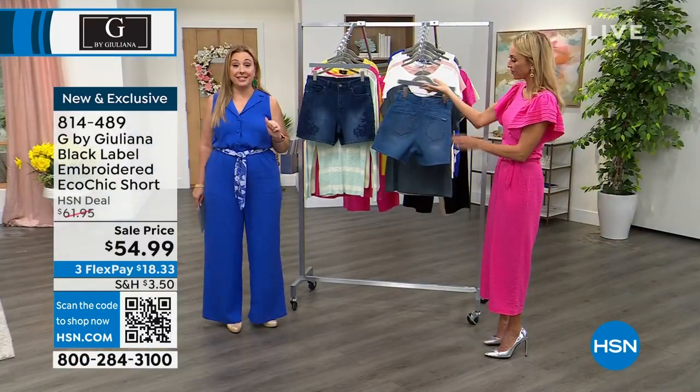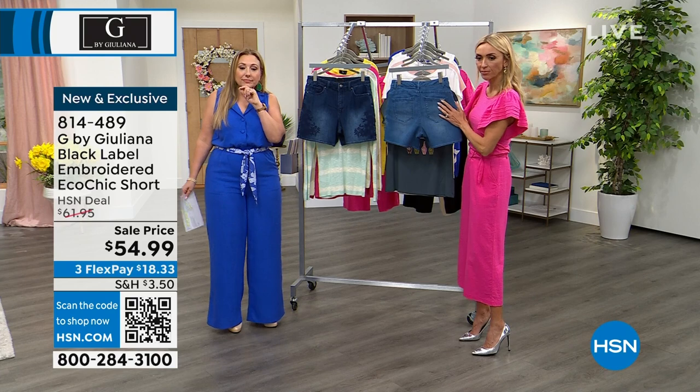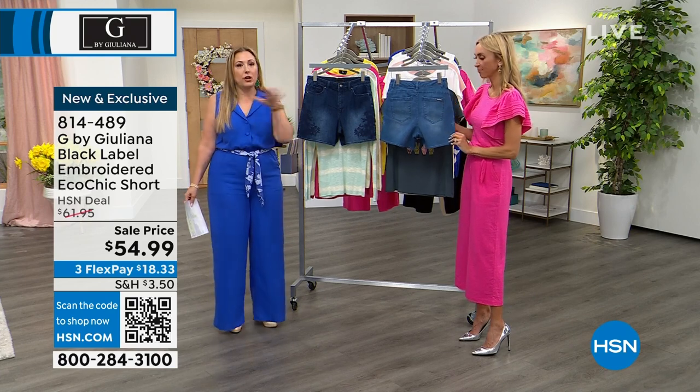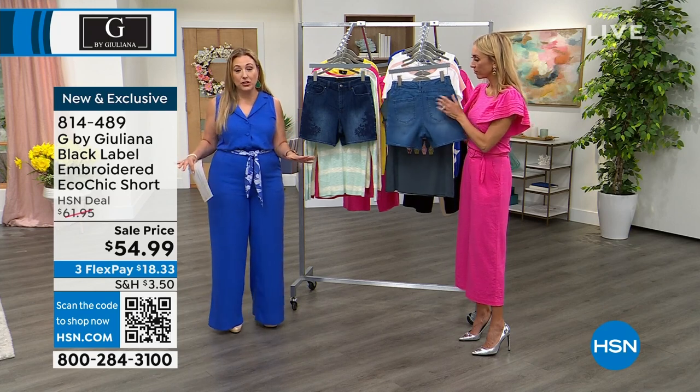Five-inch inseam is perfect. These are on sale today by the way — $54.99. Free exchanges. Maybe you're not sure about shorts — get them home, try them on. If you don't love them, you could exchange them for a different size. No problem. That's absolutely free to do.